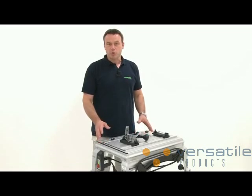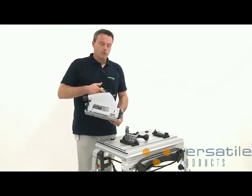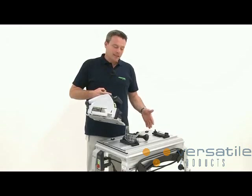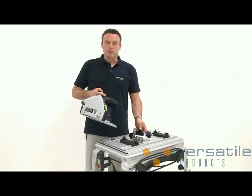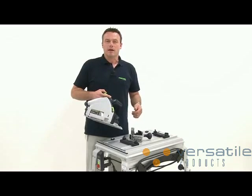Basically, I can of course install this new TS-55R in the existing module panel of the TS-55, the predecessor model. However, to do this I need several spare parts that can be ordered additionally. What this means is that the saw is backwards compatible with the corresponding spare parts.